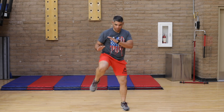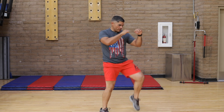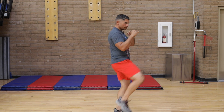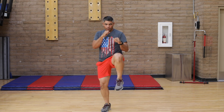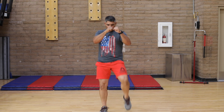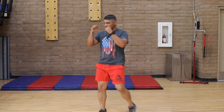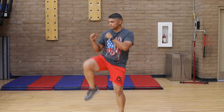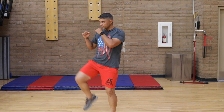Now on knees. Remember — keep your guard up. One, two, three, four, five, six, seven, eight. Two more. One, two, three, four. Don't stop breathing. Five, six, seven, eight. One more, come on. One, two, three, four, five, six, seven, eight.